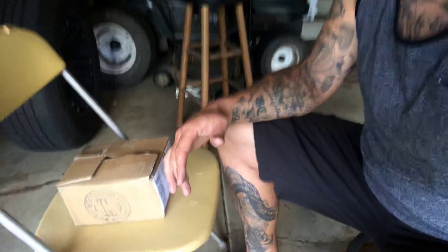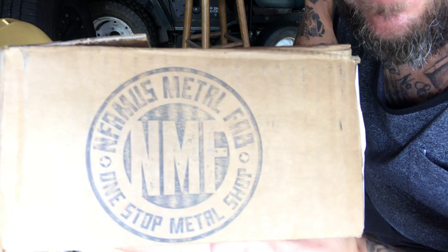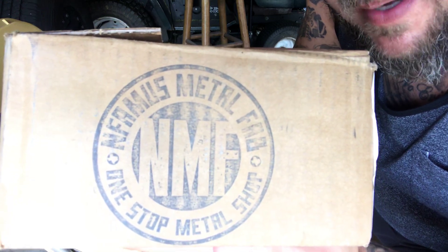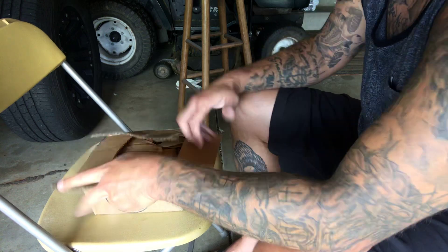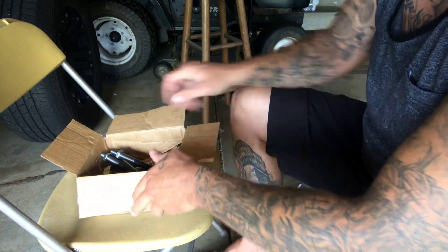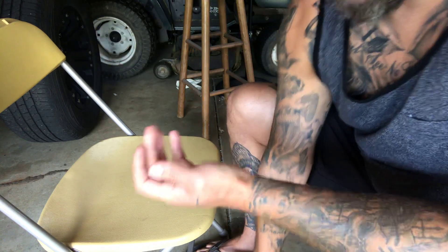It doesn't come with directions so you've got to kind of figure out what things do. I'll just quickly go through what I got and we'll just go from there. It came in this box — Nymphomous Metal. I'll just put it down here and go through each part.